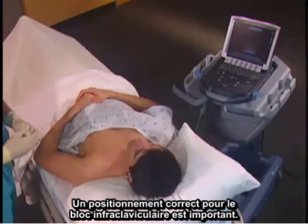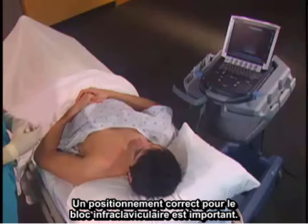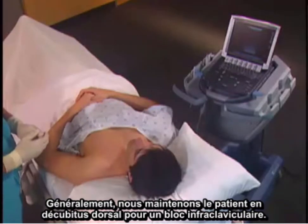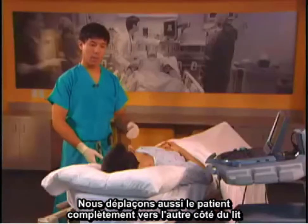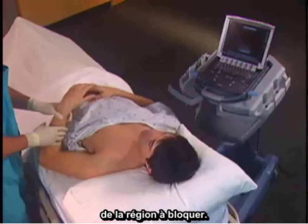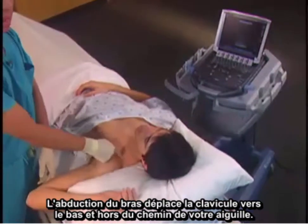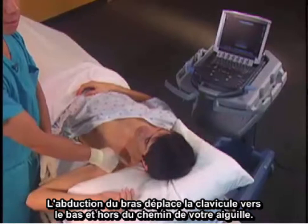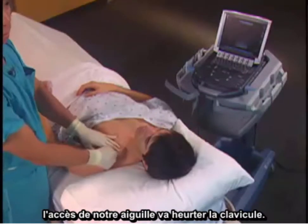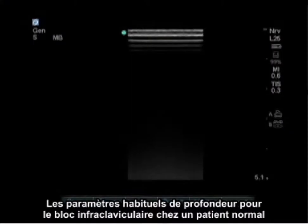Proper positioning for the infraclavicular block is important. We usually keep the patient supine and move them completely to the other side of the bed at the site to be blocked. Abduction of the arm moves the clavicle down and out of the way of your needle — if the arm is down by the side, the needle approach will bump into the clavicle. Usual depth settings in a normal patient range between 4 to 6 centimeters total depth.